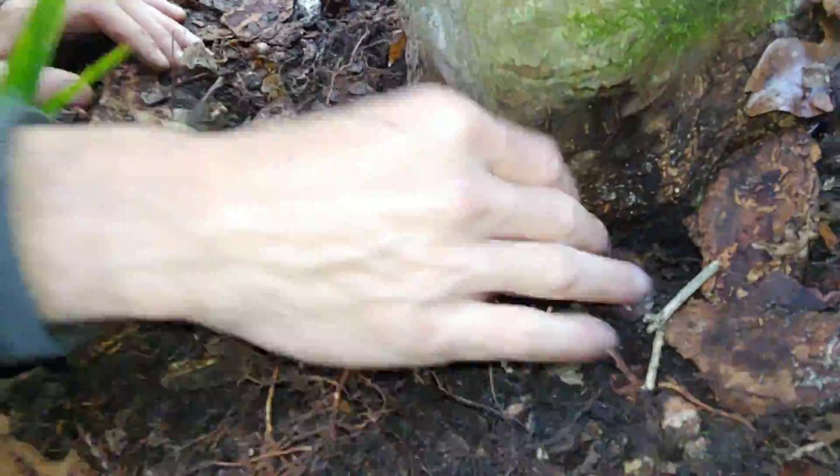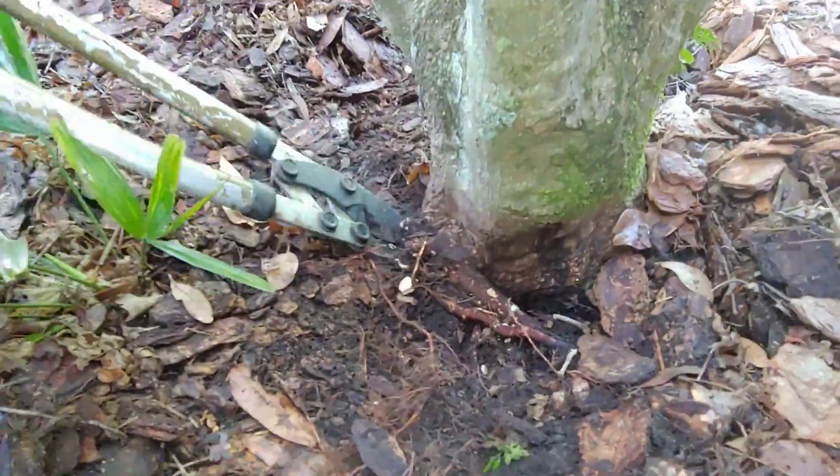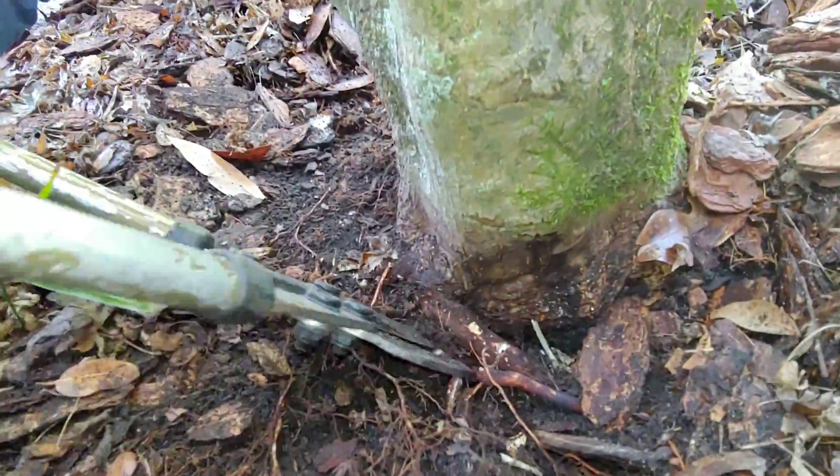Hopefully this will have no effect on the stem that is girdled — or at least not a negative effect. Hopefully this will allow the stem to then be able to expand and fill in the little bit of room it does have next to these other three stems.